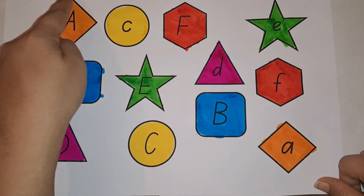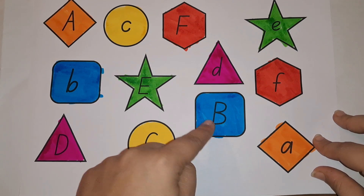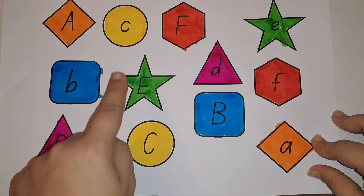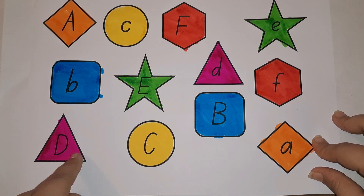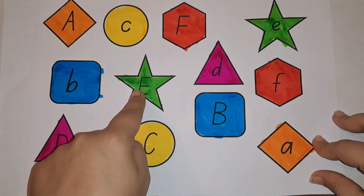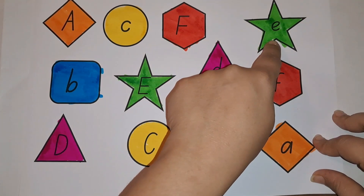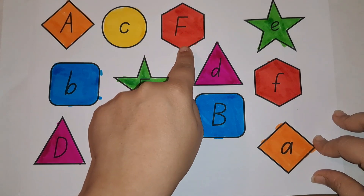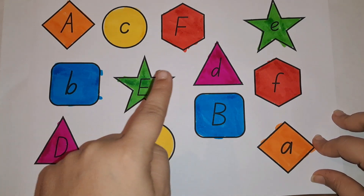Great job! Let's recap: A — orange color, diamond shape. B — square shape, blue color, capital B and small B. C — circle, yellow color. D — triangle shape, pink color, capital D and small D. E — star shape, green color, capital E and small E. F — hexagon, red color, capital F and small F. A, B, C, D, E, F!